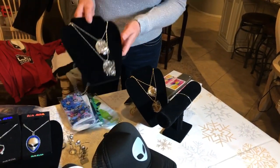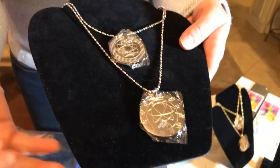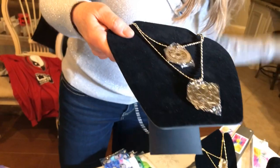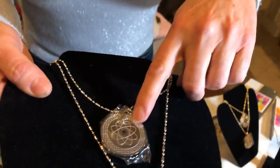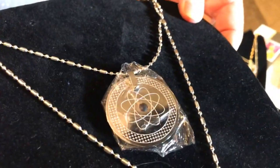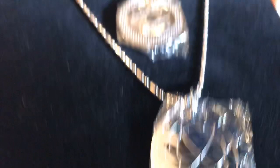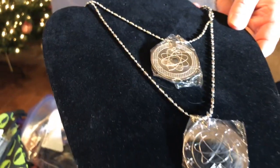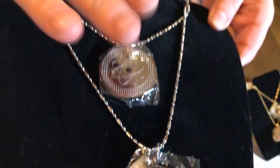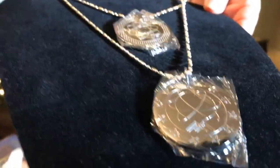One of our really cool products is our wellness pendants. We just got the gold ones in recently. I actually wear the 'Ground' pendant — it looks sort of like an atom — and what it does is give you more energy, more focus, and endurance. The other one is called 'Flow,' and that one is more for meditation, relaxation, and inspiration.